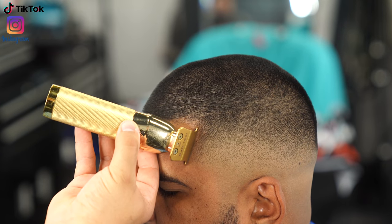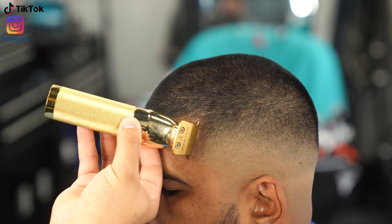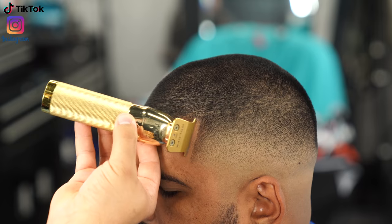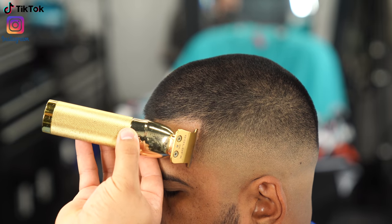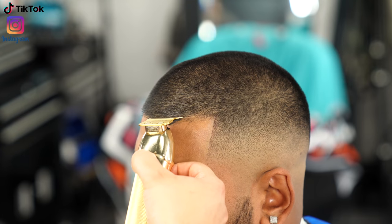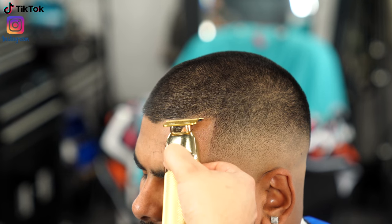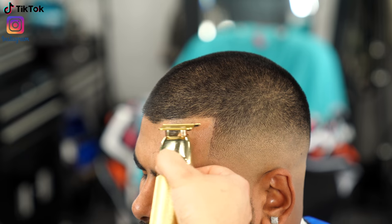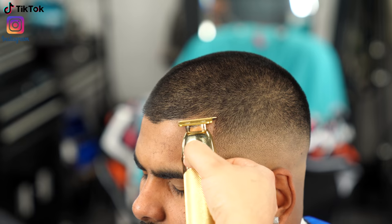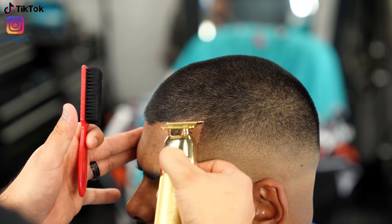For his lineup, my client didn't have the most perfect natural lineup, so I had to keep it as natural as possible while still making it crispy. I started on the side first, finishing off one side at a time. His lineup is kind of in a U-shape, so for that I like to not touch the very middle first — I save that part for last.